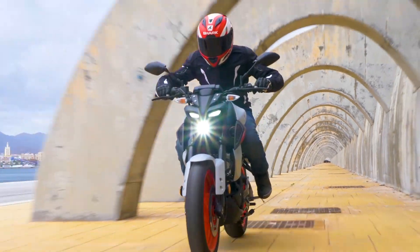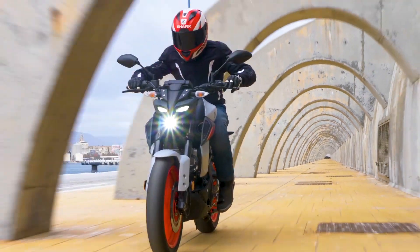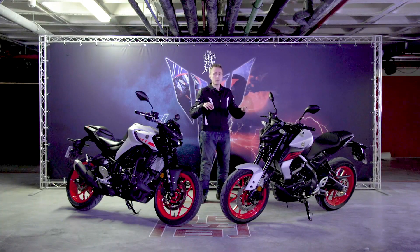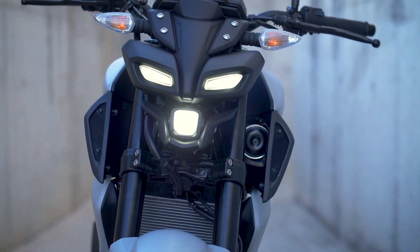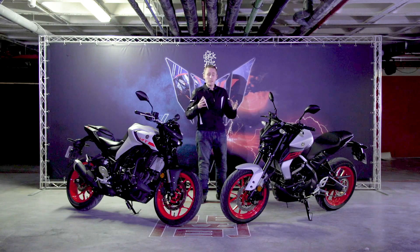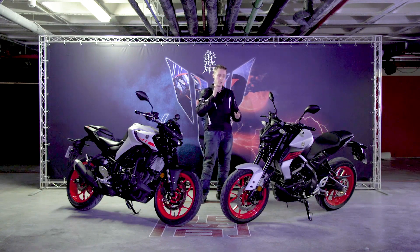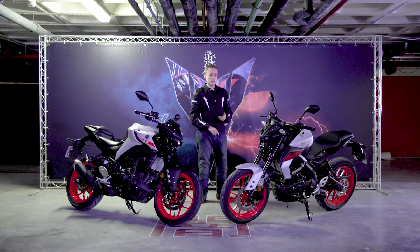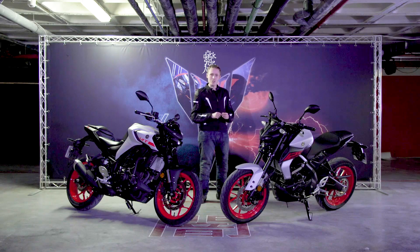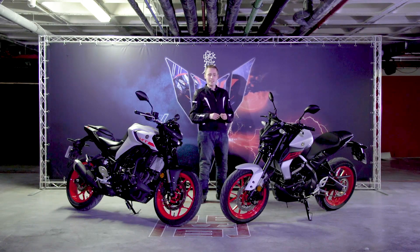The riding position has also been changed — the seat height remains the same but the rider is now angled forward much more over the bars, a bit like a supermoto. Up front there's a brand new LCD dash which displays everything you need in a logical way: speed, revs, trip, and even a VVA light. When you hit 7,400 rpm and the bike moves onto the high-lift cams, a symbol appears to tell you the system is working.